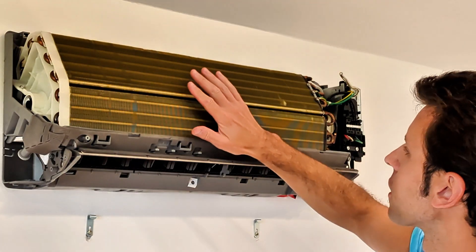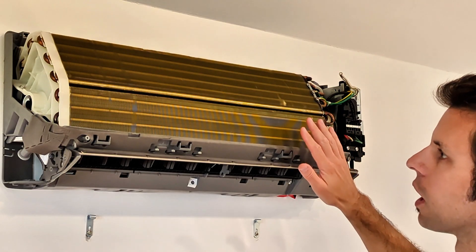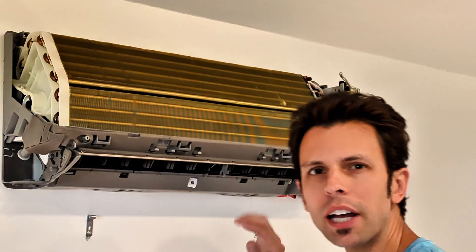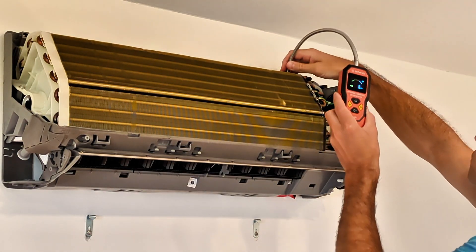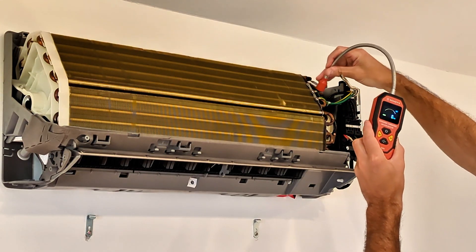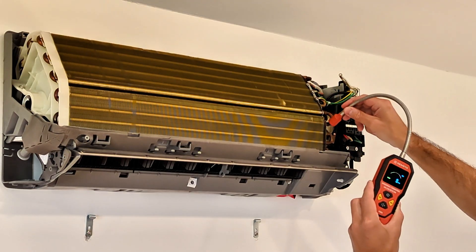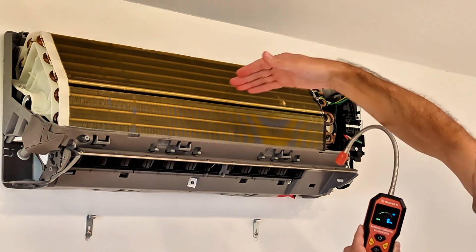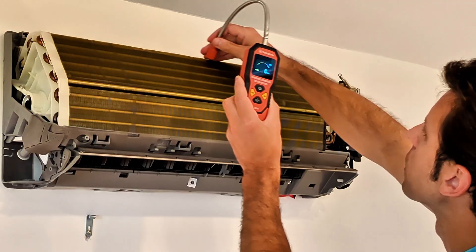Now we're ready to start detecting for refrigerant leaks on the indoor unit. I've already taken the front cover off — you'll need access to the copper pipes, and I have another video on my channel that shows you how to do that. With the leak detector, you may need a step ladder to reach some pipes in the back. Check all the connections where you have brazed joints, as those are more likely to leak, but you can also have a pinhole leak anywhere on the coils, so check all the way down and everywhere.